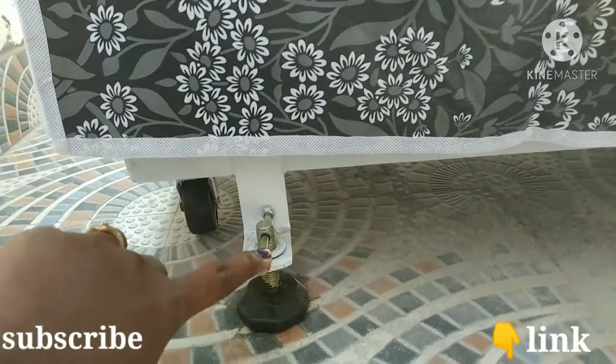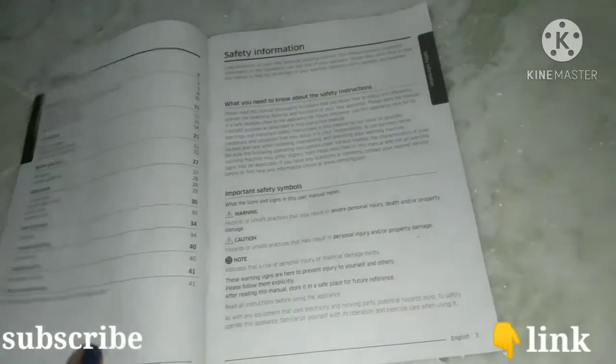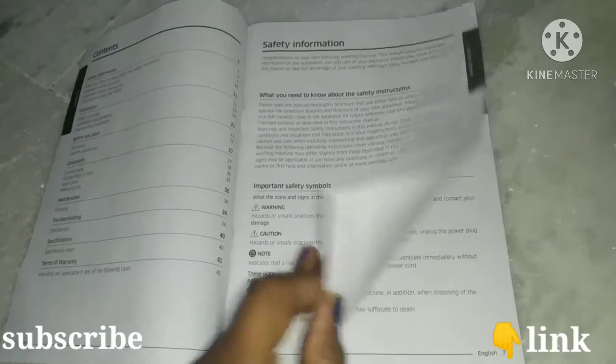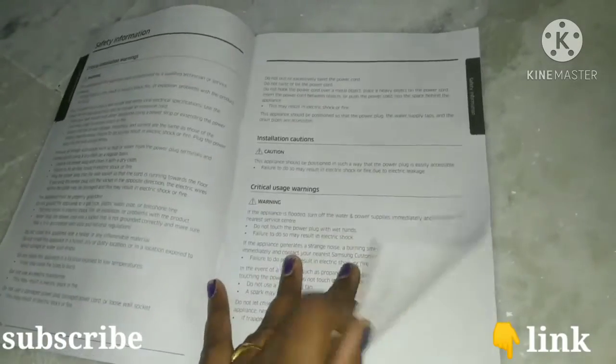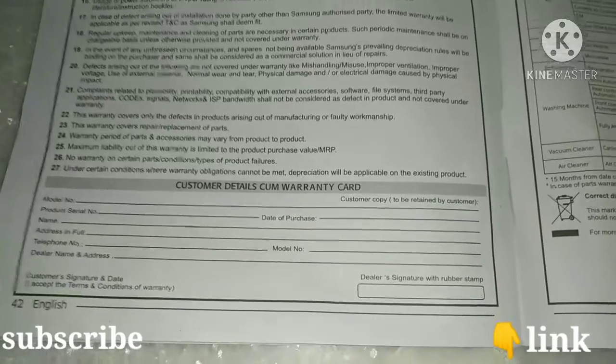This is the stand. This is the manual along with the warranty card. If you have any doubts, we will check it out. We will review the warranty card at the end. There is also a toll-free number listed for any issues.